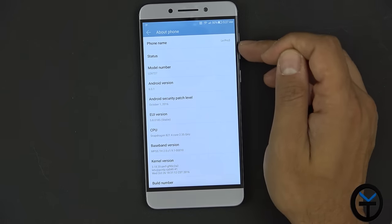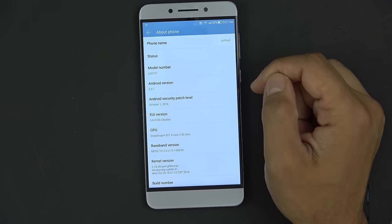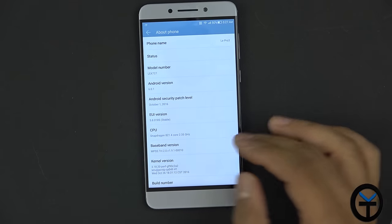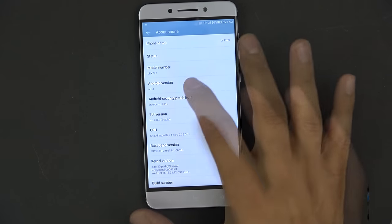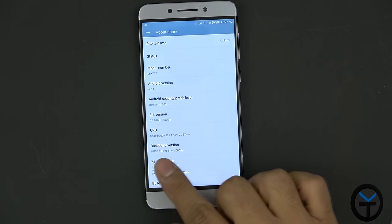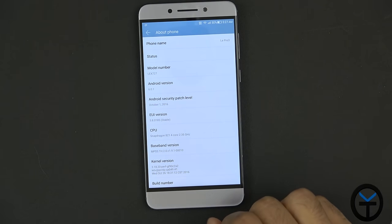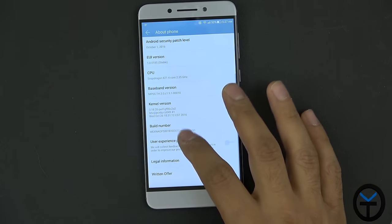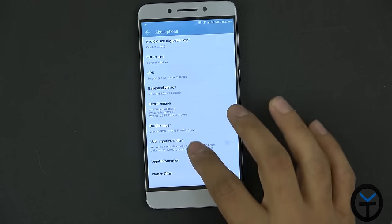The device name is Le Pro 3, model number LEX727, running Android 6.0.1 — Marshmallow, not Nougat. EUI is version 5.8. The CPU is the Snapdragon 821 with four cores clocked at 2.35 GHz.